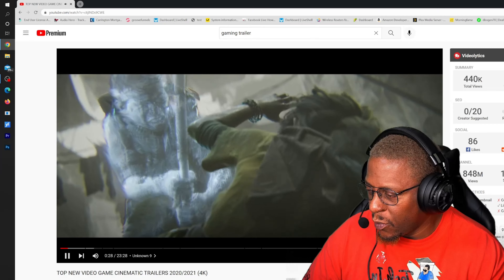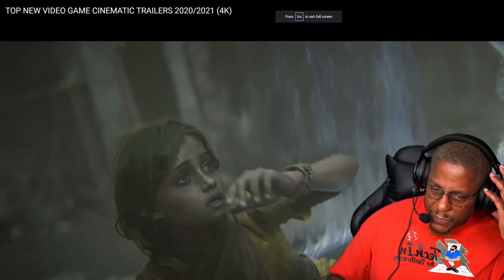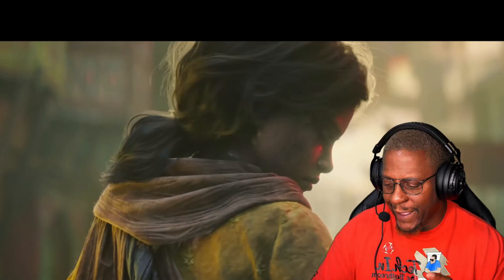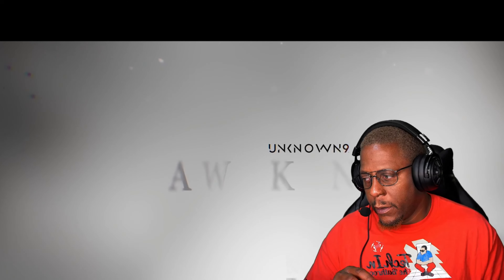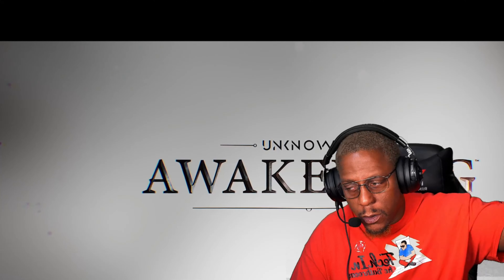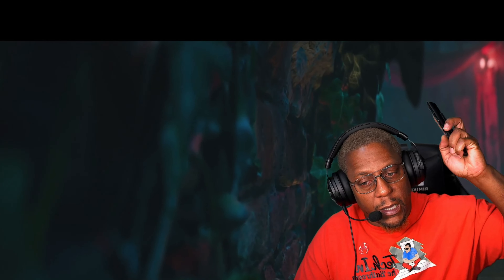And it sounds so good — the highs, the lows, perfect. I'm immersed. So let me try out the noise cancellation, because one of the things about this headset is that the noise cancellation is AI — so you don't manually control it. Let's see how well this AI works. I'm going to go ahead and turn on the studio TV and see how much I can hear, if anything.